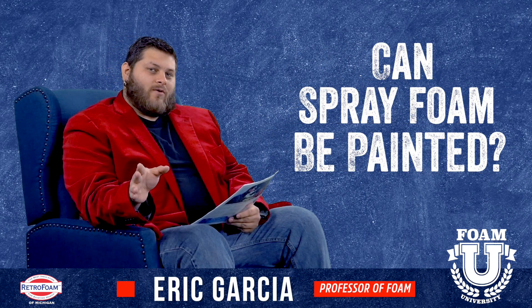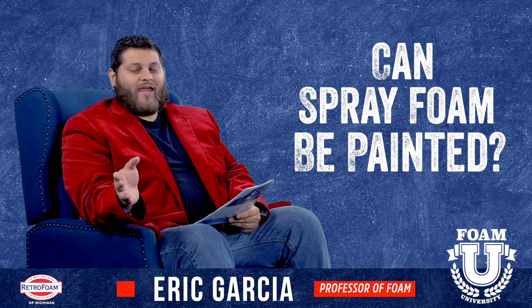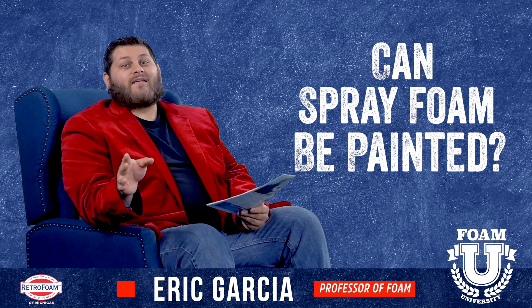So today we're going to answer the question: can spray foam be painted? The simple answer is yes it can.